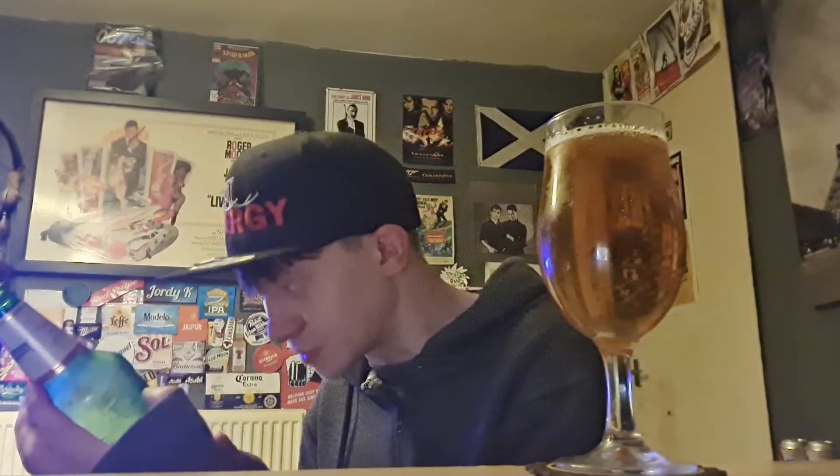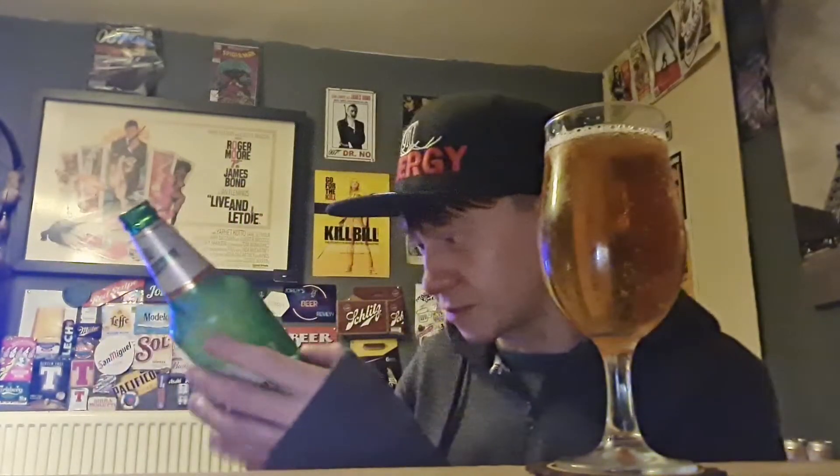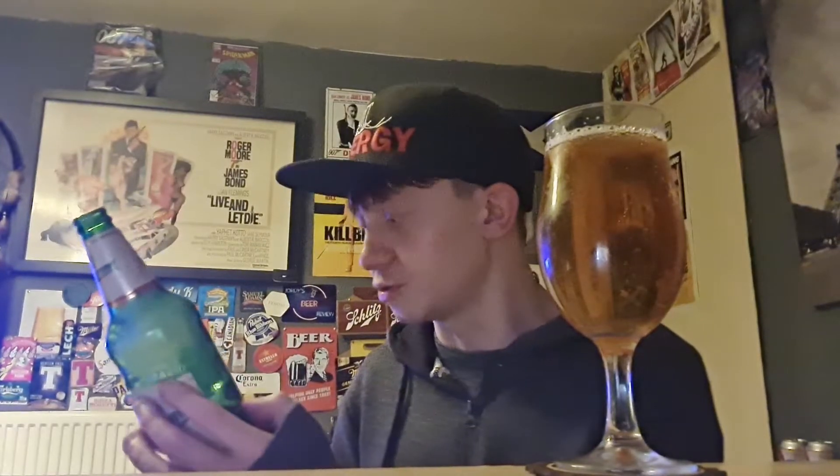What does it say here? Brewed with passion using the finest ingredients including premium Czech hops. Staropramen premium, 5% alcohol volume, brewed since 1869 when two visionary brewmasters set out to create a beer — displaying true craftsmanship. Sadly, it's not brewed in Prague, it's brewed in the UK, in a place called Burton-on-Trent.